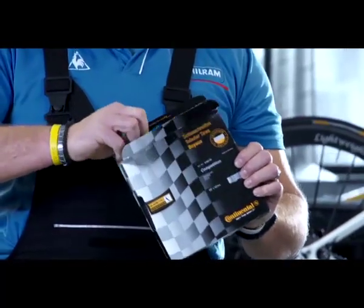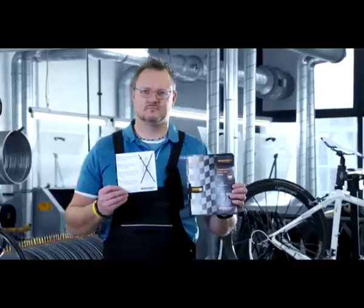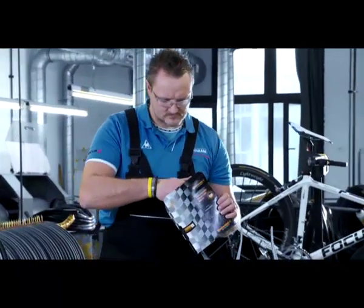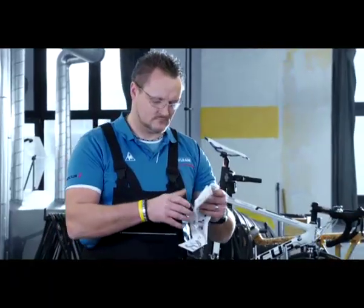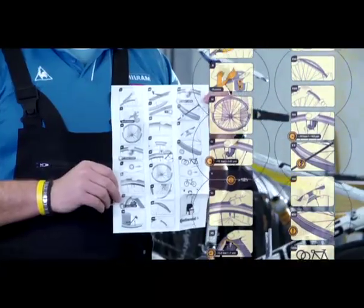The following steps are to be carried out to properly mount the tire and ensure that the tubular tire is glued to the rim permanently. Please follow the instructions in the tubular tire package closely. The content of this video is also summarized in the illustrations.